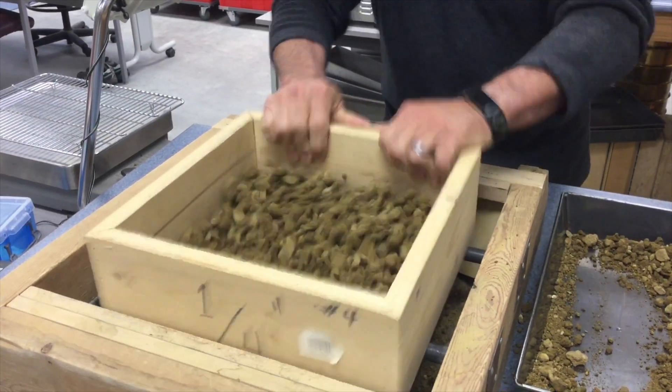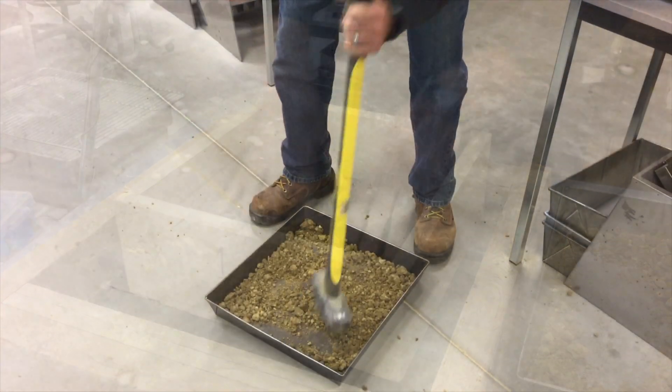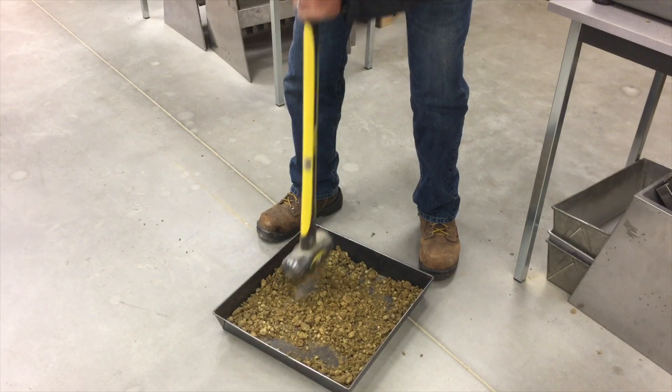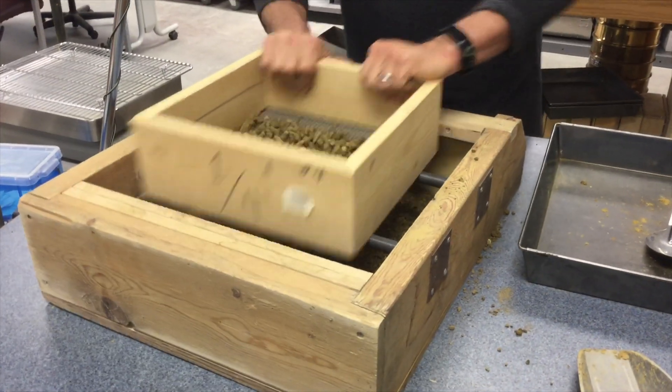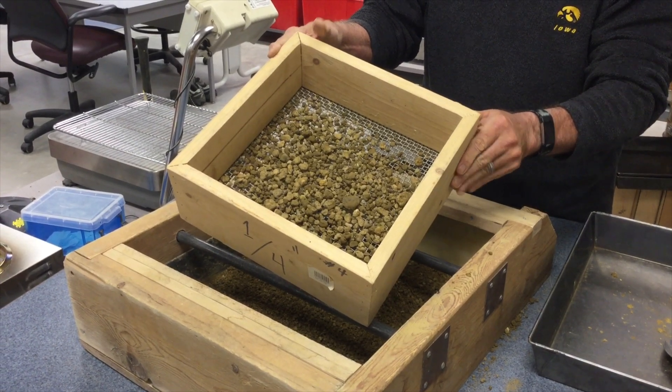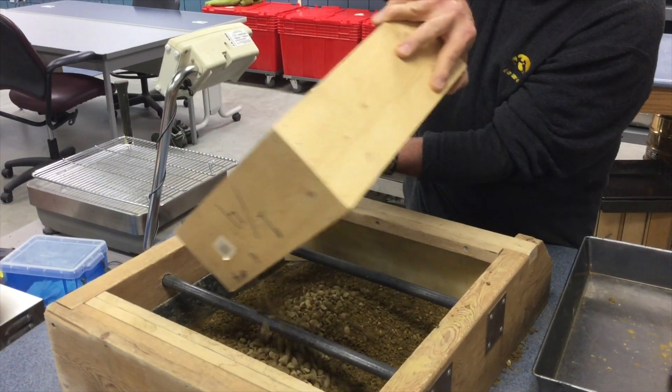You'll pulverize the sample so at least 90% of the non-aggregate material passes the number 4 sieve. Upon completion of this, material that is retained on the number 4 sieve is added back into the sample.